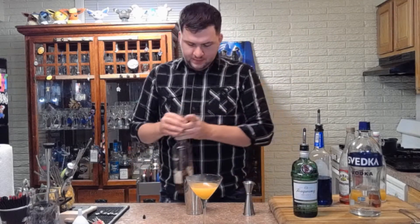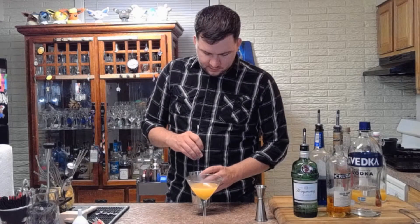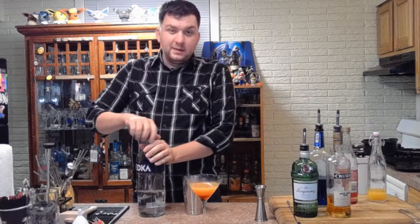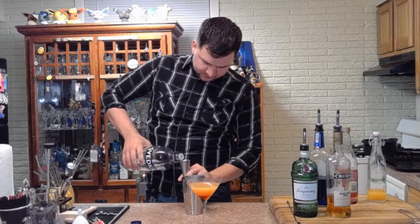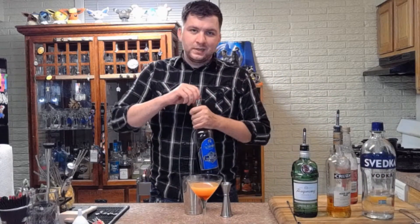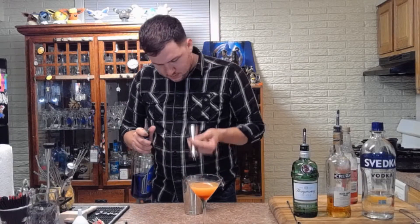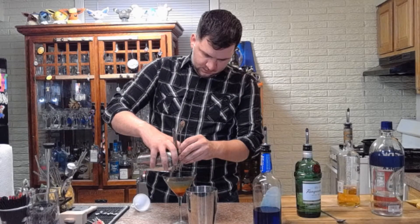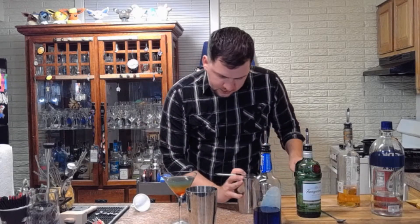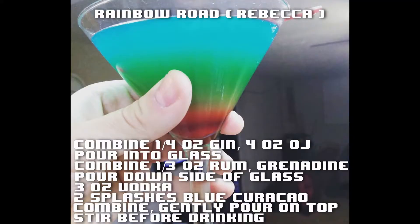Now take a third of an ounce each of grenadine and dark rum, mix those together, give them a brief stir, and pour them down the side of the glass so they settle at the bottom. Perfect. For the last part, take three ounces of vodka and mix that with about two-thirds of an ounce of blue curaçao — the recipe says two splashes, so I'm estimating — stir briefly and pour that right in the middle. There we go. We've got a little blue and green — the colors got stirred up slightly — but there you go: Rainbow Road. Still looks pretty cool.